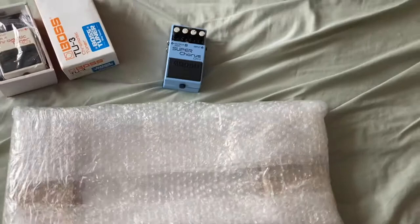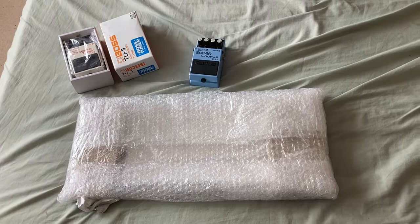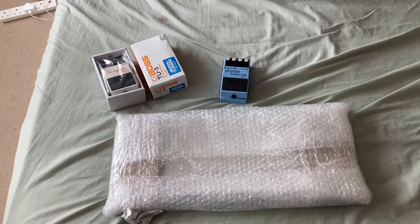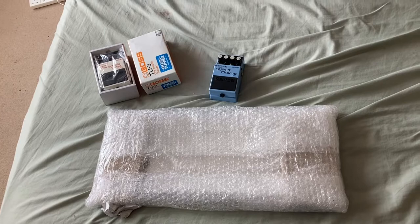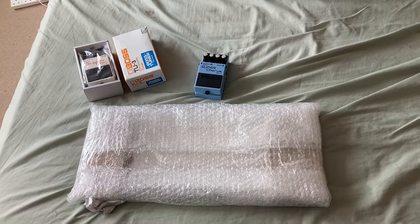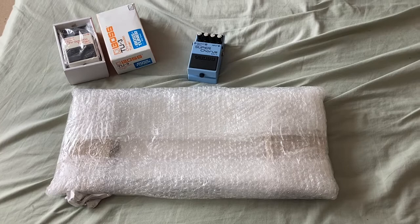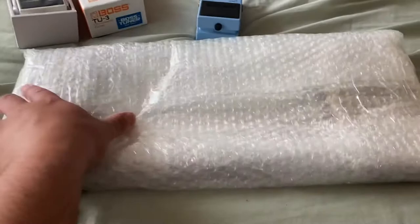I wanted to give you an update of what my plan is next. I have a small board and a bigger board which I use for all kinds of stuff — Henrik stuff. I wanted another pedalboard because I have a few pedals I generally want to keep, so the only option was to get another pedalboard. Why not have three pedalboards?